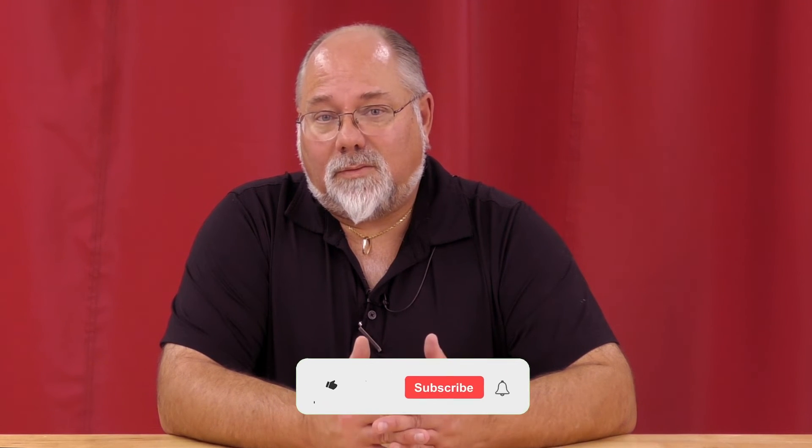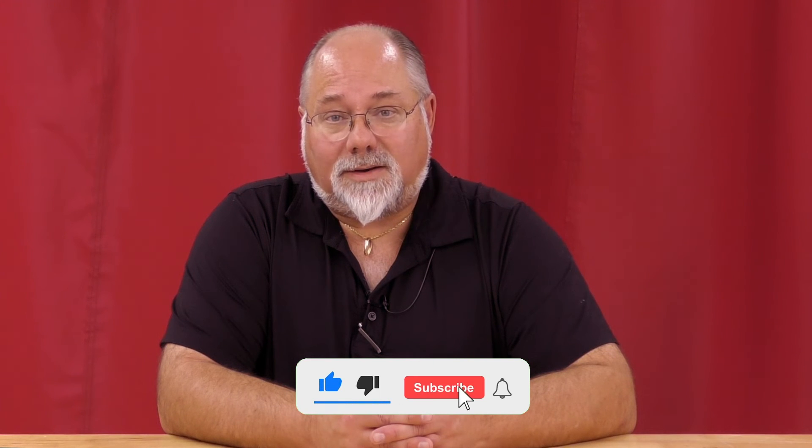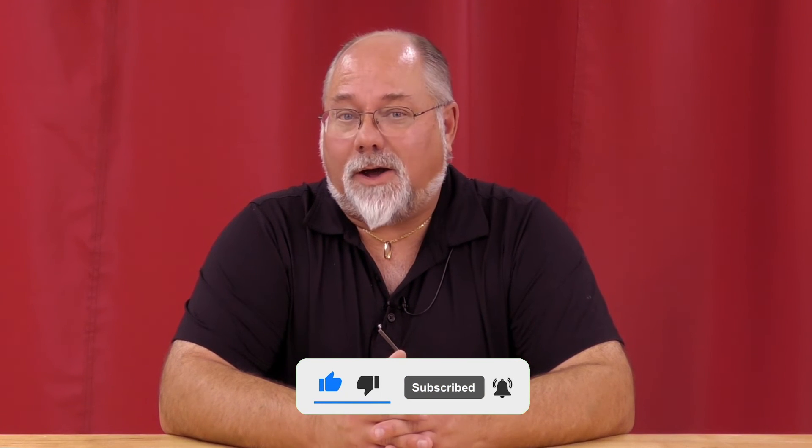I hope this answers your question. If not, feel free to give us a call. The phone number is 828-202-5563, extension 108. Don't forget to like us on Facebook, follow us on Instagram, and subscribe to our YouTube channel. Thanks.